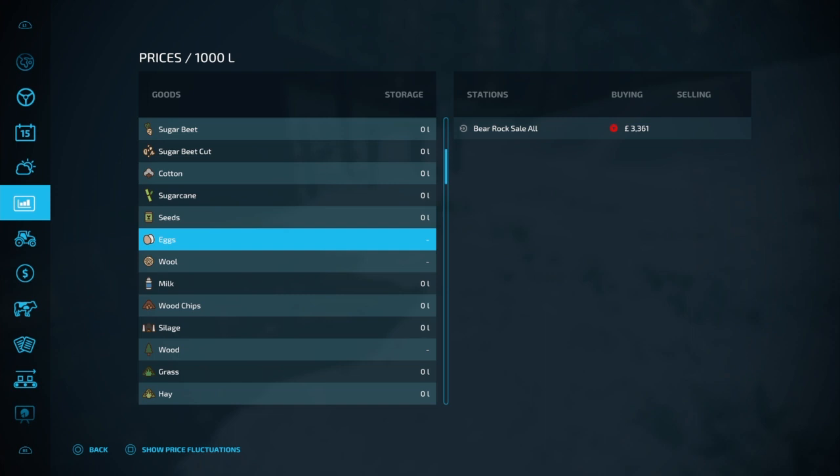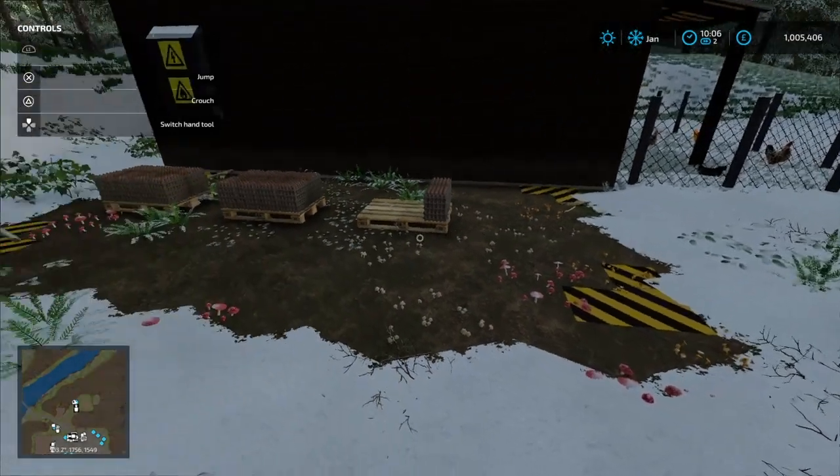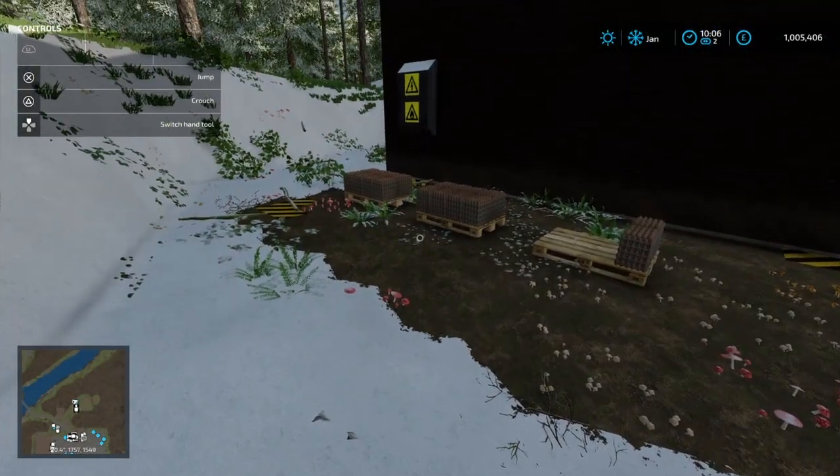Three thousand three hundred pounds. I believe I'm in January — well, it's a thousand pounds better than the lowest, and about eight hundred pounds less than good. So yeah, you know, we could probably take and sell these too.